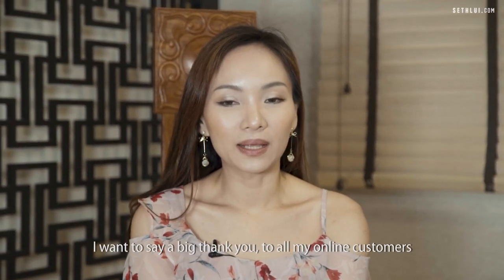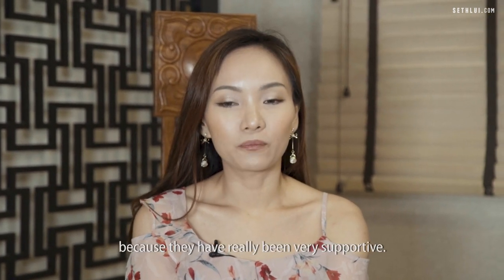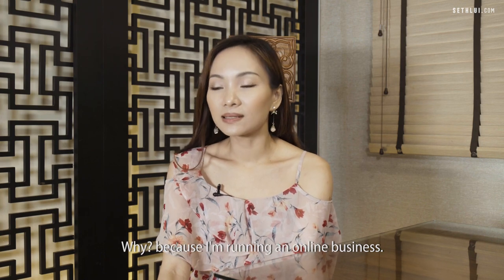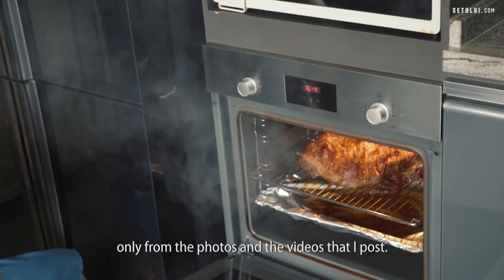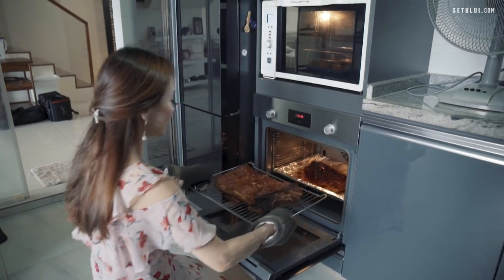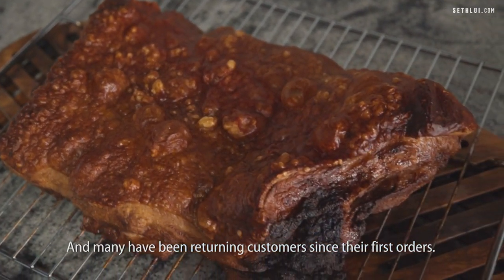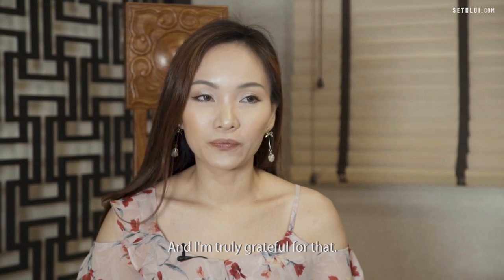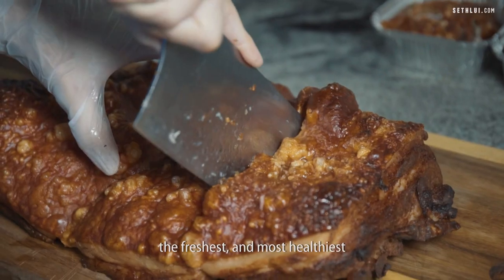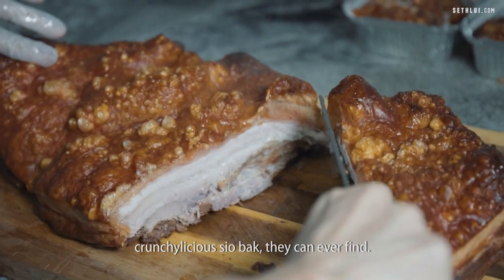I want to say a big thank you to all my online customers, because they have really been very supportive. Since I'm running an online business, the only information they get from me is from the photos and videos I posted. Many have been returning customers since their first orders, and I'm truly, truly grateful for that. I want them to have a taste of the freshest and most healthy, crunchy-licious showbark they can ever find.